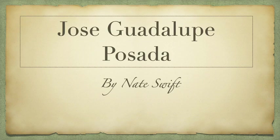I did my project on Jose Guadalupe Posada. This is me, Nate Swift, and I'll get into a little background.